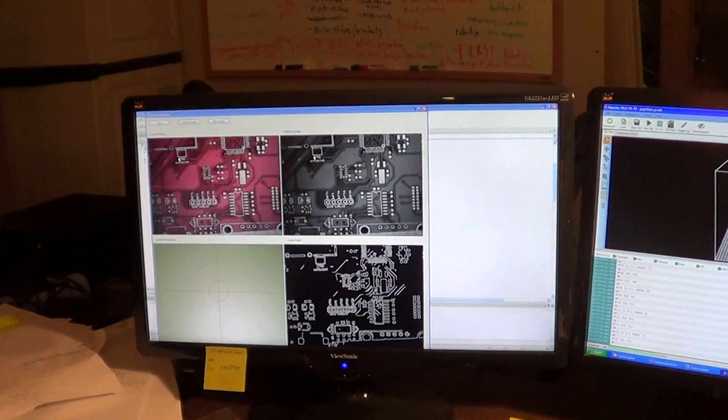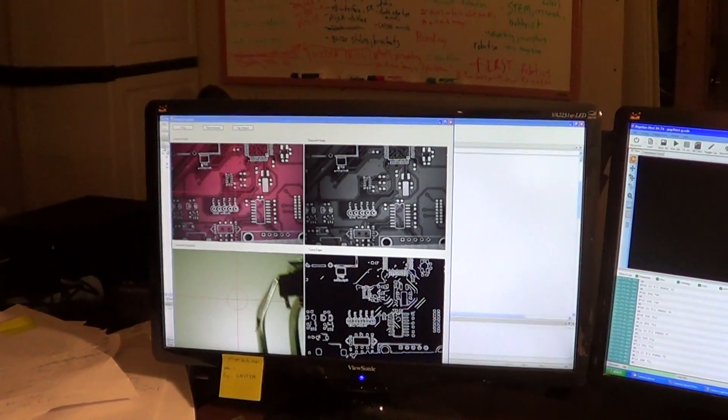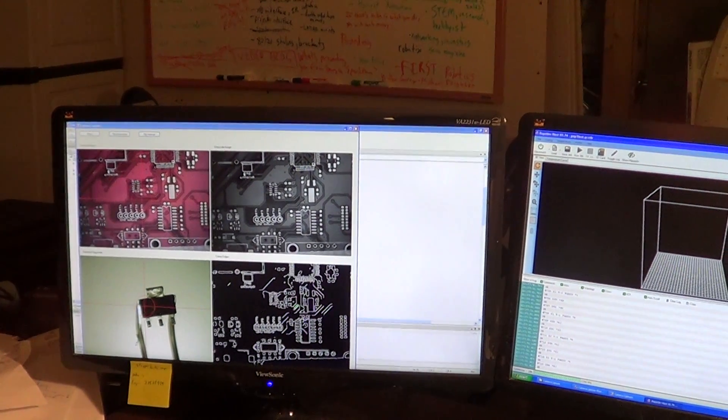Let me go ahead and throw a part in on the bottom camera. All this right now is just preliminary tests to make sure the hardware works, so I can start coding things up. So that's the bottom camera, and you might be able to see crosshairs in the center.